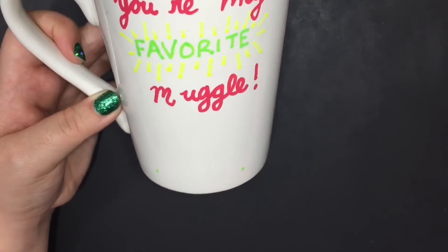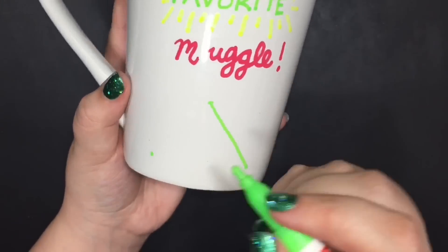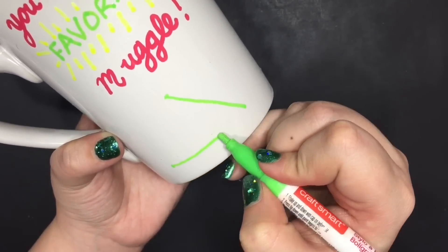in rubbing alcohol. But again, it's a handmade Christmas gift and they're gonna love it either way because it's coming from you.